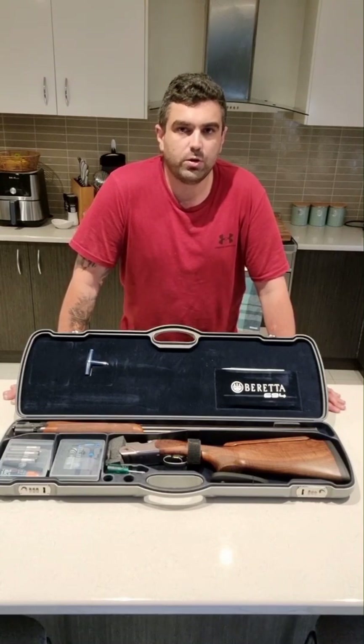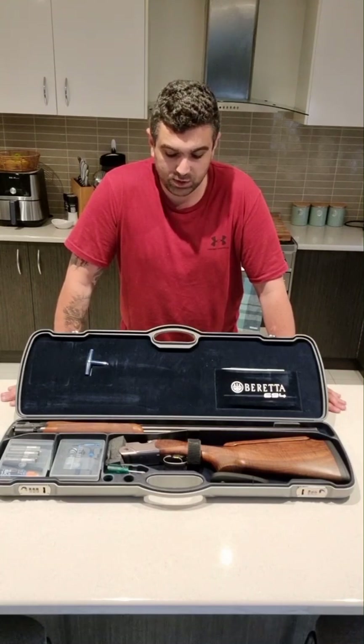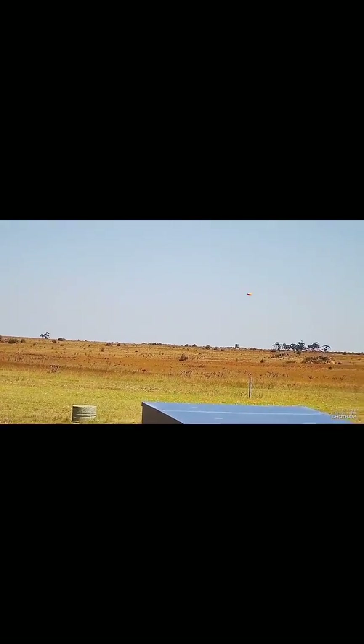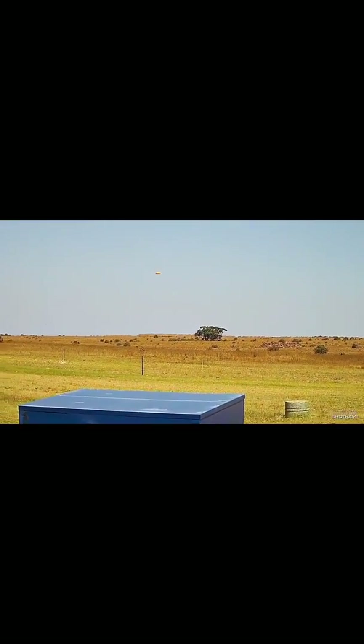Coming up I'll show you five targets I've chosen from down the line and also from Olympic Trap. We'll go through those and discuss the gun in finer detail. I did manage to get one round of Olympic Trap and one round of down the line before the weather turned. The Olympic Trap was shot using 24 gram shells and the down the line was shot using 28 gram shells. The same chokes were used in both disciplines. I was very happy with how the gun patterned, and the gun felt very smooth and very easy to move around.